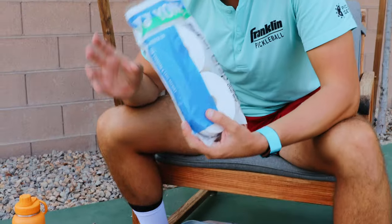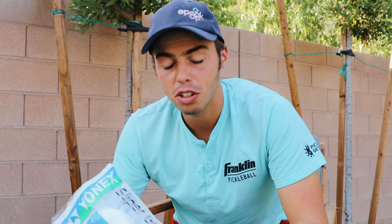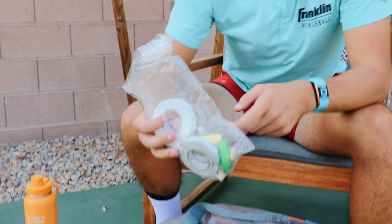Then we got Yonex overgrips here. I use these on my paddles every tournament day. If you want to see how I wrap my paddle, you can check it out on my channel. I got some more paddle stuff here — electric tape for the lead tape and some more tape for the overgrips.